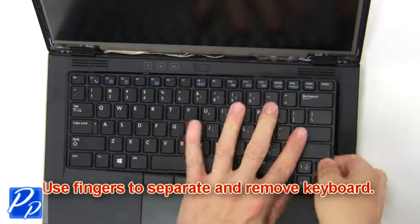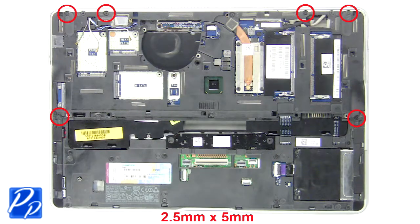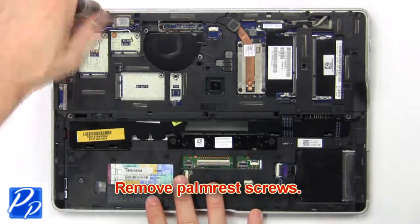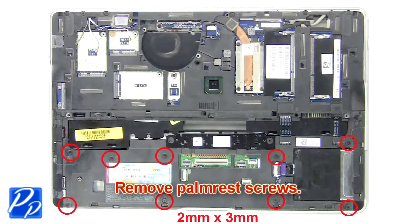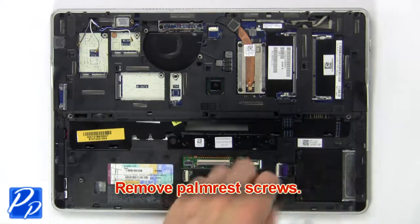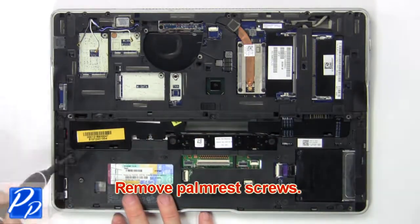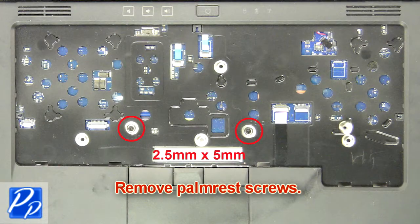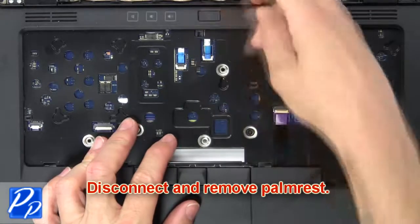Now use your fingers to separate and remove the keyboard. Now remove the palm rest screws. Then disconnect and remove the palm rest.